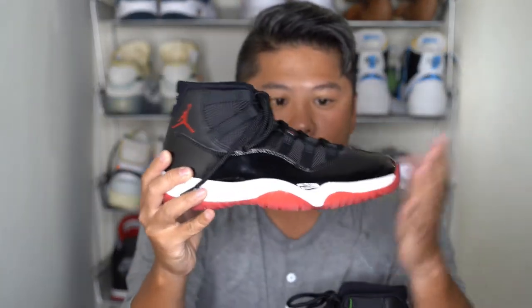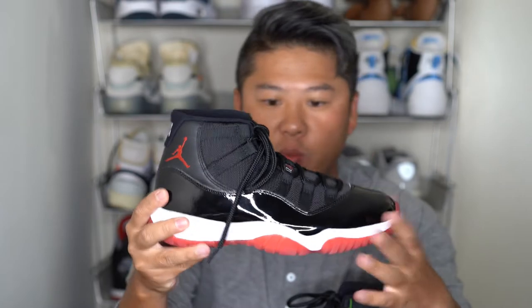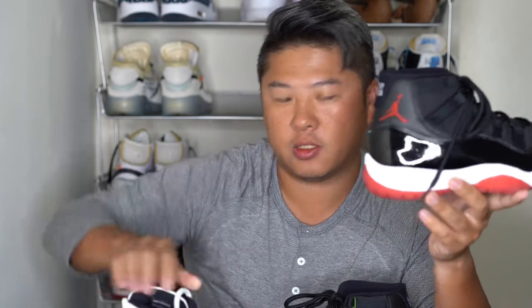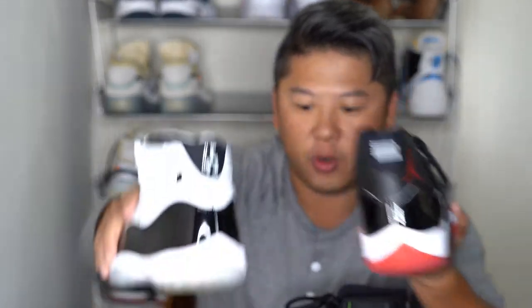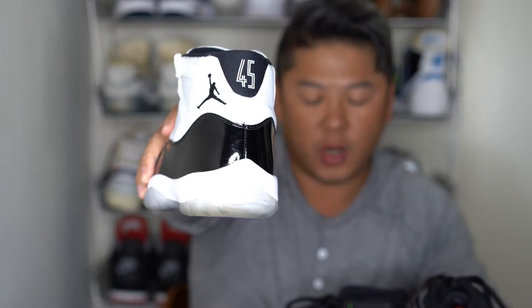Here is the Air Jordan 11 Bred — Bred stands for Black and Red. Very quick first impressions: it's really like any other Air Jordan 11. The major difference I see right now is that it says 23 on the back heel, instead of the 45 you've seen on retro releases in the last couple of years. This Concord I believe is from 2018.